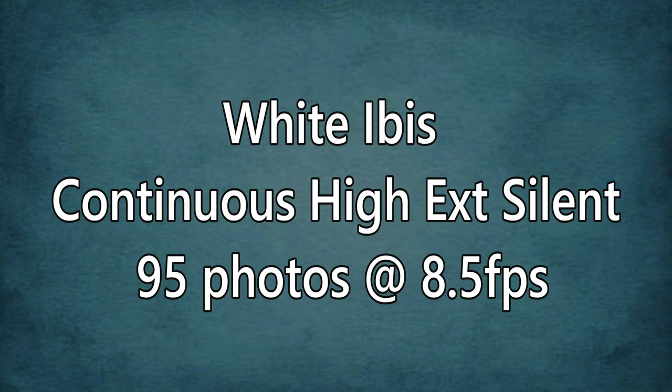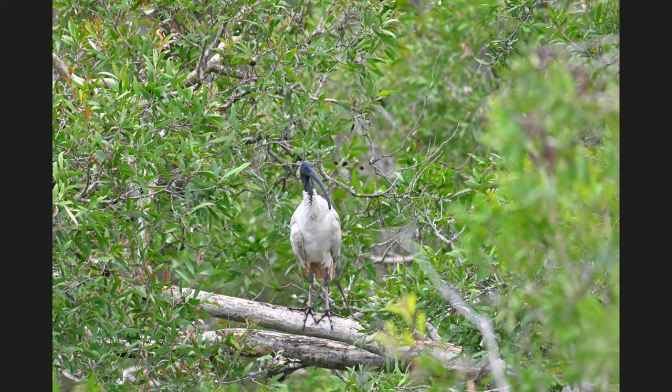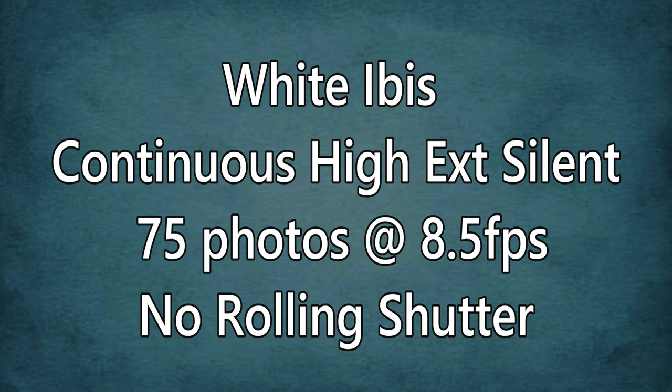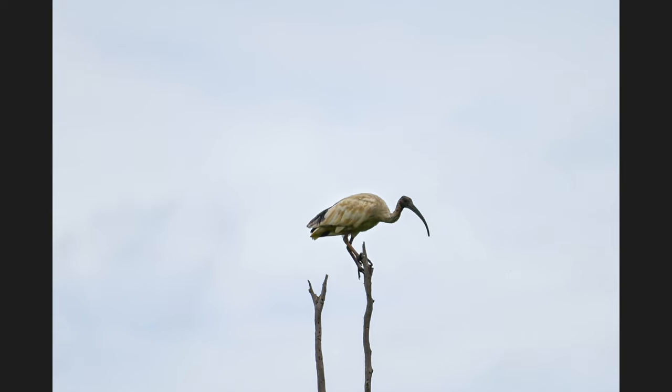Here are examples of different modes: continuous high extended in normal mode (silent off), continuous high extended with silent photography on, continuous high in silent, and continuous high without silent mode. You'll see by the red boxes how often rolling shutter occurs. This is a white ibis, continuous high extended silent — 95 photos at eight and a half frames per second. Look, it's just jumping all over. It's very hard to see, and this is how quick it happens. You really won't see it when you're taking a photo. I used a monopod, not a tripod, because most wildlife photographers use a monopod or hand hold. Here's another set of the white ibis at continuous high extended in silent mode — 75 photos at eight and a half fps — and there is no rolling shutter in these images.